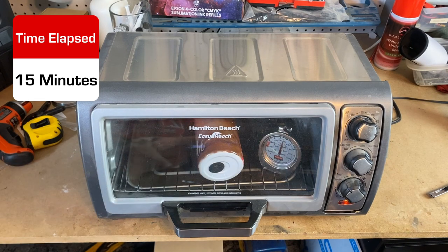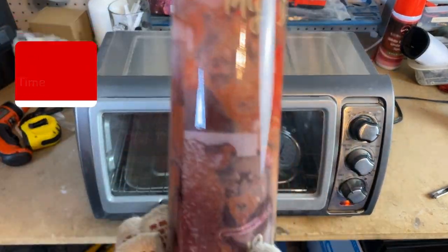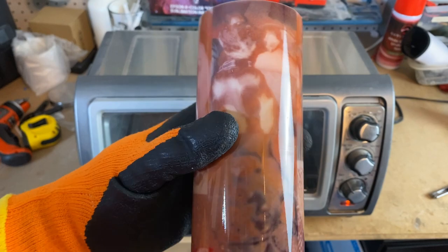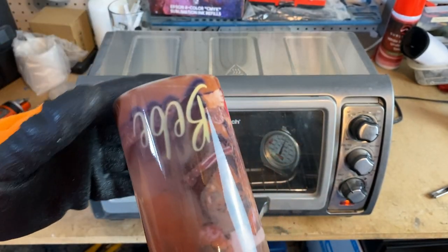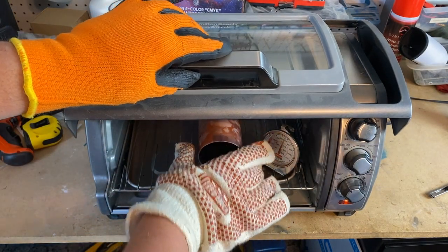All right, we're going to try to turn it. We're going to take it out for a minute and look at it and see what we got so far. You can already tell a big difference in how much it's lightened up. Oh yeah, that actually worked pretty good. We're going to flip it and put it back in there for 15 more minutes.